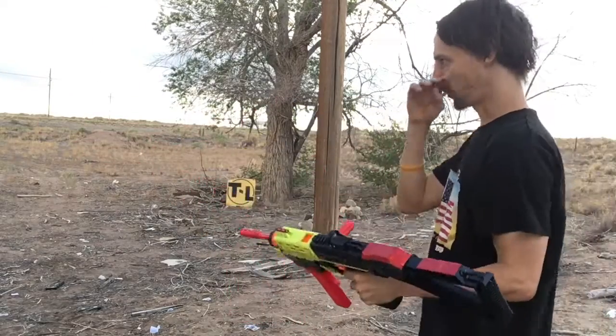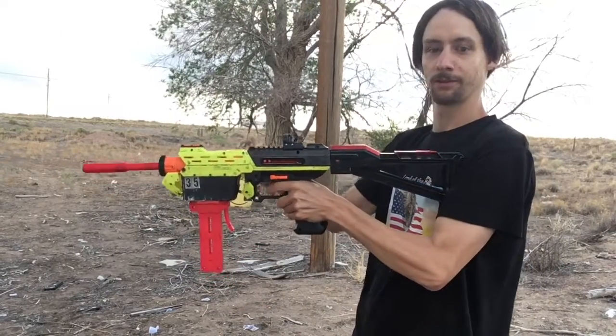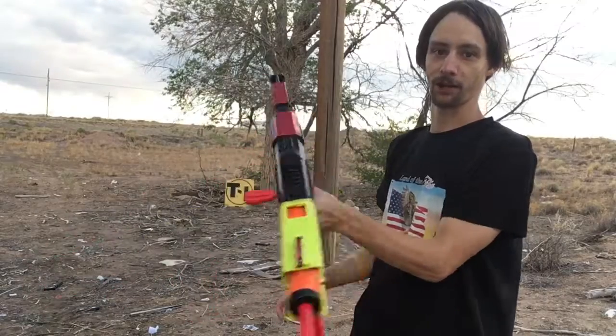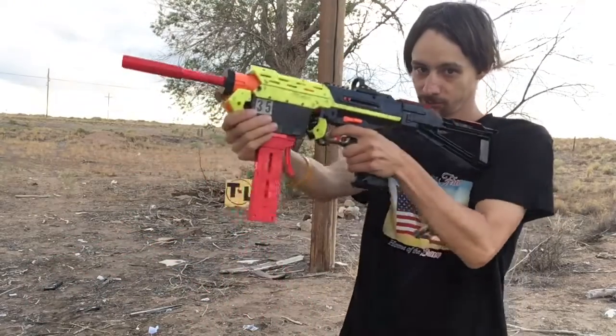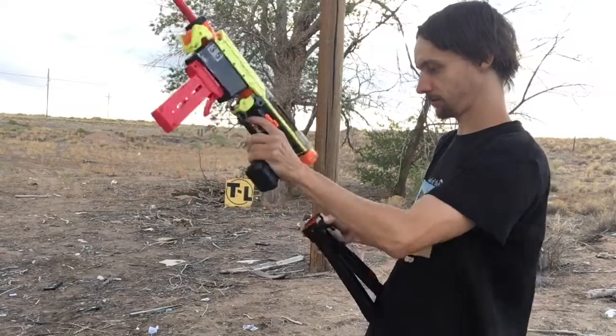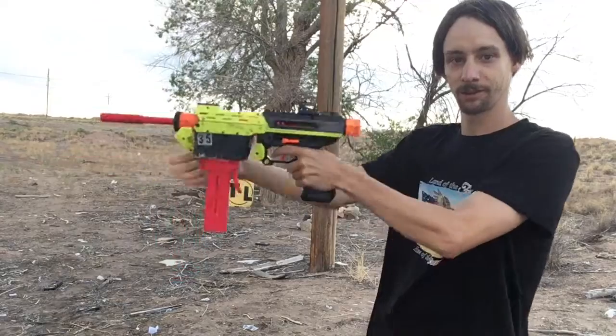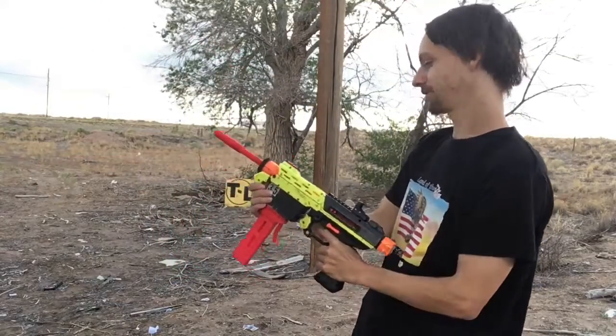I'm probably still only getting around 130 FPS, but I like the bolt action — it's really fast. And when you take this thing off here, you kind of get like a Talonclaw type situation, so I'm happy with that.